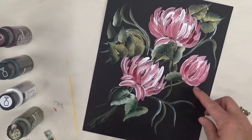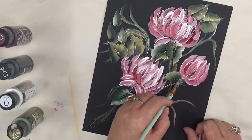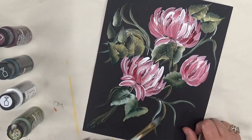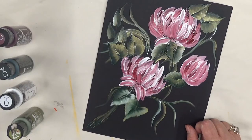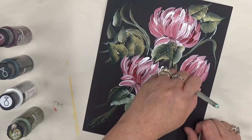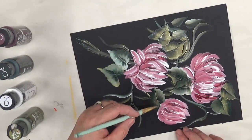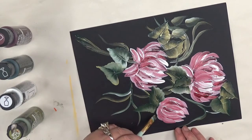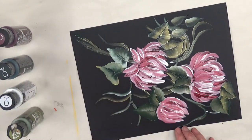Even though I'm considering this to be more of a bud, I'm not going to do anything up around it like you typically might for a bud — I'm just going to add the leaves around it. Painting on cardstock is a lot different than painting on glass, I'll tell you that for sure. The brush doesn't move as easily; that's one reason I like painting on glass so much.